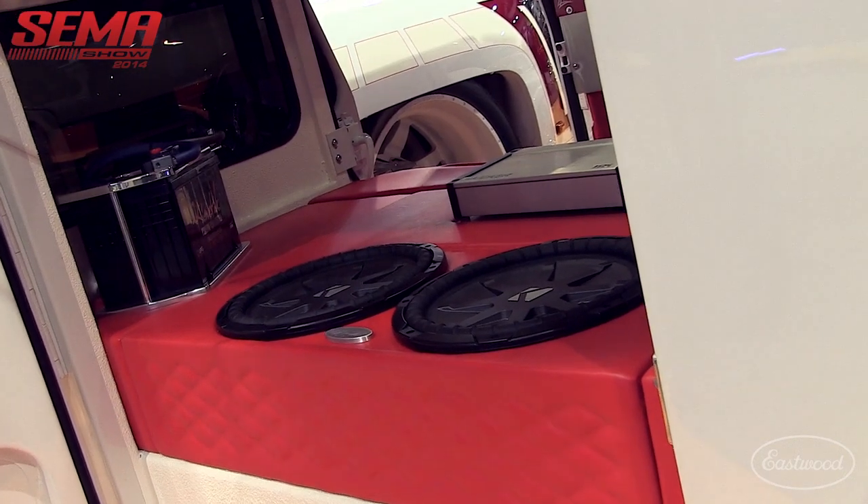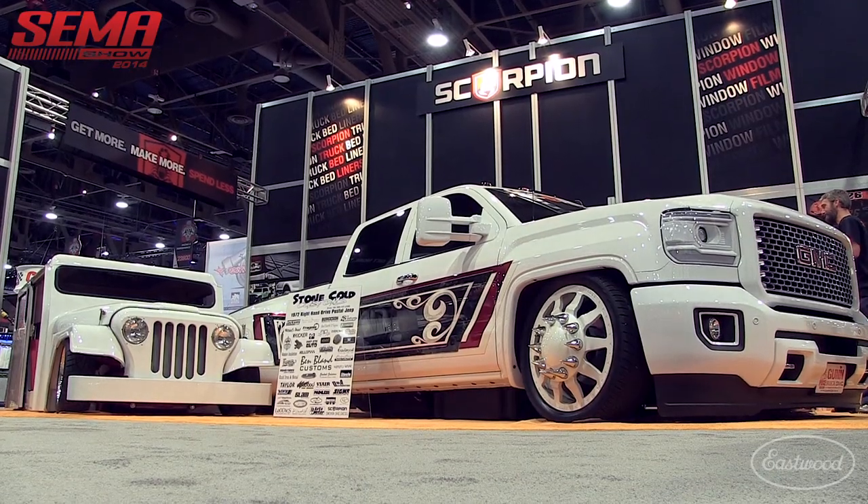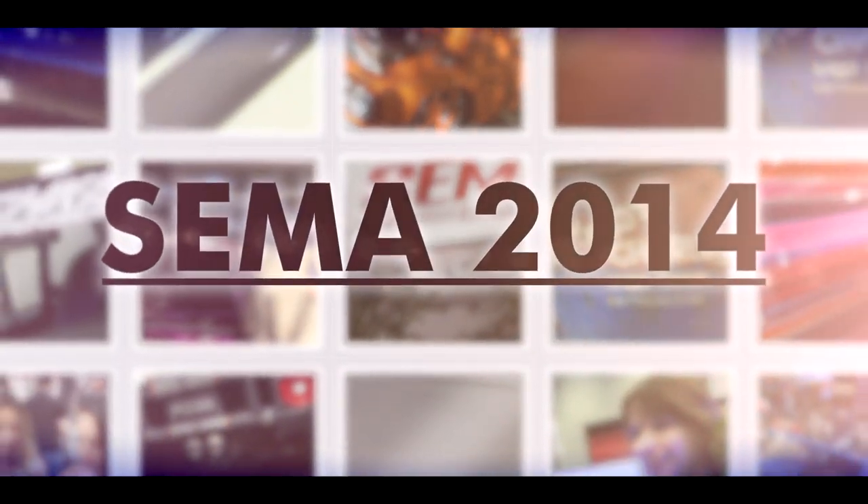I can't wait for everybody to see this thing — it definitely stands out. When it's parked next to something, you almost walk past it because it sits so darn low, but man, that thing is really cool. Thanks for letting us check it out — I appreciate it, thank you very much.